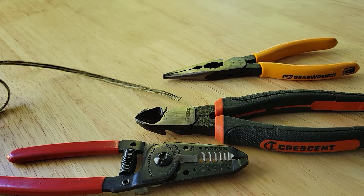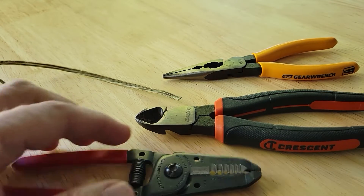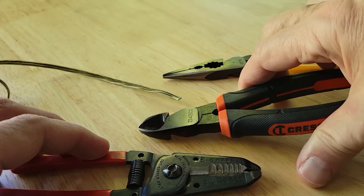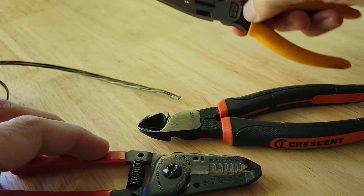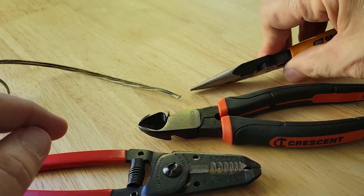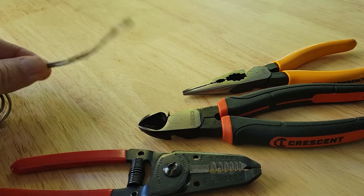Depending on how handy you are, you may need one or several of these tools. This is a wire stripper, this is a diagonal cutter that could also be used for stripping, and this is a long nose plier which can also be used for stripping — but I'm going to use it for some pulling as we'll see when we connect.